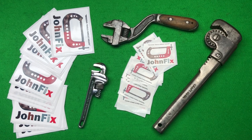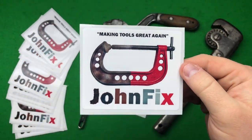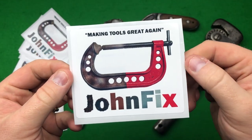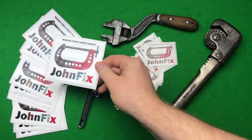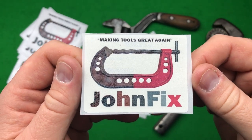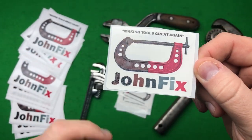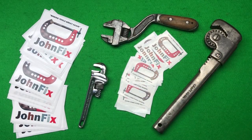Hi guys, hope everybody is doing really well today. I've had a little bit of a mini tool haul from my good friend John and his amazing channel. I've got these fantastic stickers — I've got one of John's stickers proudly on my board. He gave me two and I gave the other one to a good friend. I've got some more now to distribute, and he also sent me these small ones for people I don't really care for — so thank you John for being so considerate.